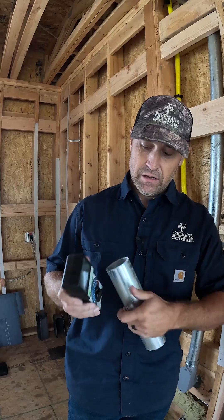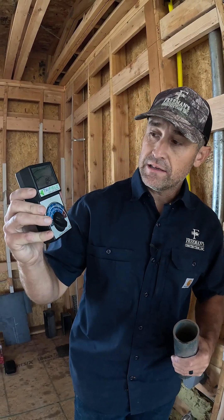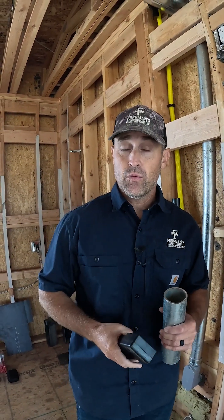The fields went from 10 milligauss. If I turn on the magnetic reading here, I was getting 10 milligauss — you can see it's reading 0.1 or 0.2 right now. So it dropped down to around 0.3 or 0.4 in that same location, instead of 10.